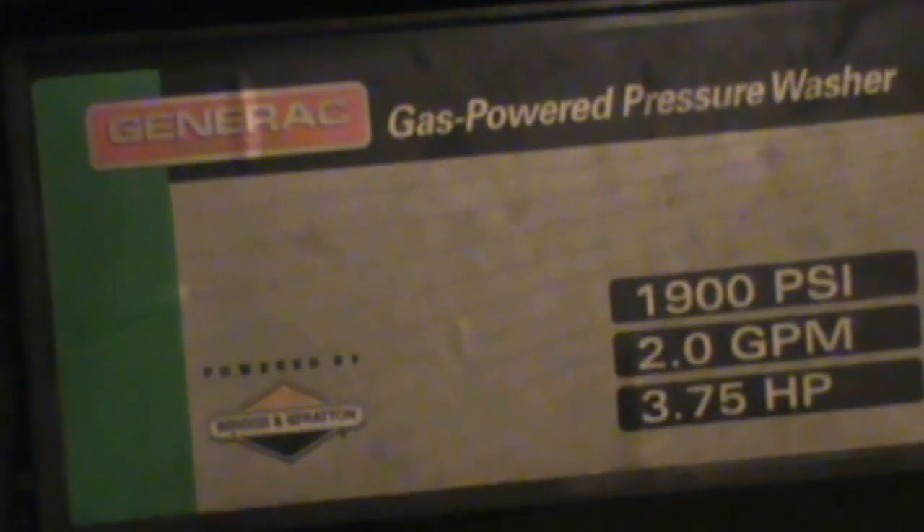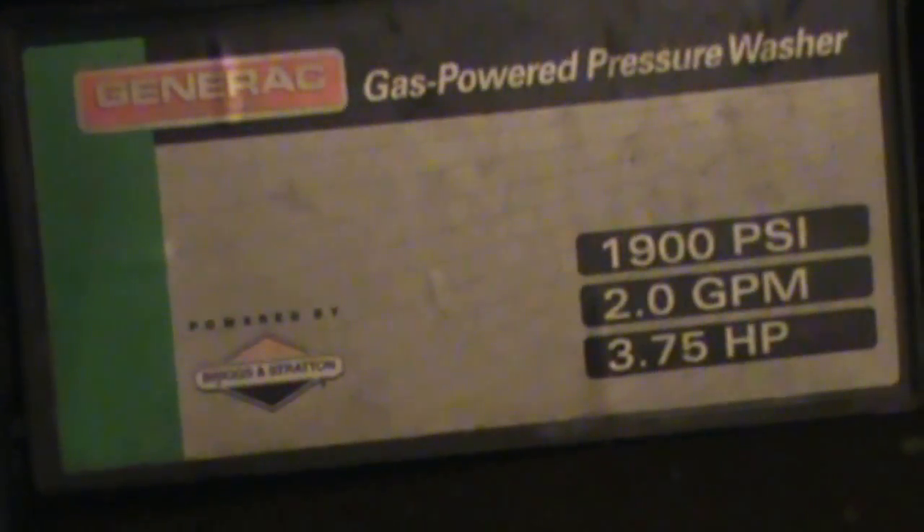How's it going guys? This is Double Wide Six and we're looking at a little pressure washer I got from my neighbor. Looking at the specs on this thing, it's a Generac gas powered pressure washer: 1900 PSI, two gallons a minute, three and three quarter horsepower Briggs and Stratton.